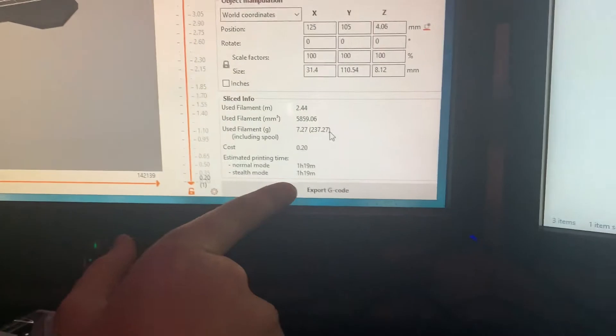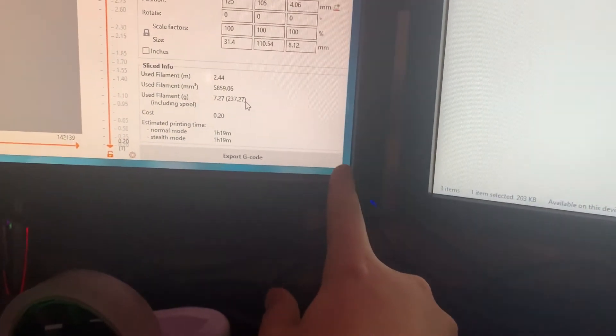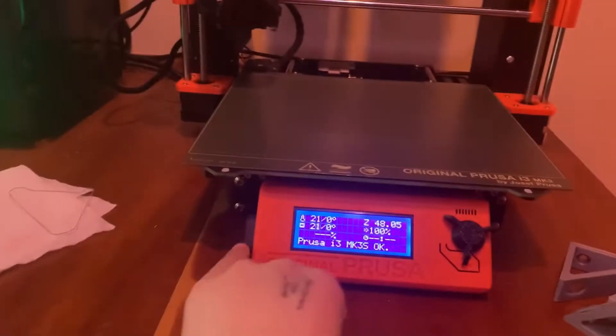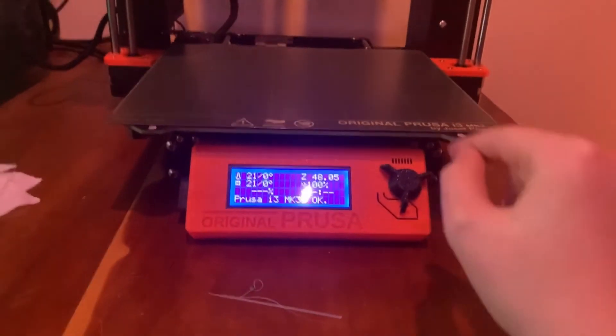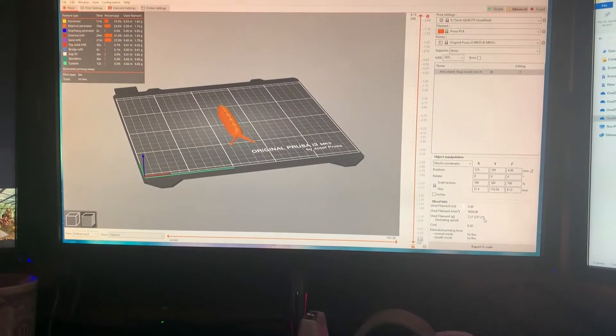If you have the SD card in, you'll see a little symbol here and you just click it. Then you can take it out, put it in the printer, and select the file you want — it's pretty simple. You can also add supports if need be.